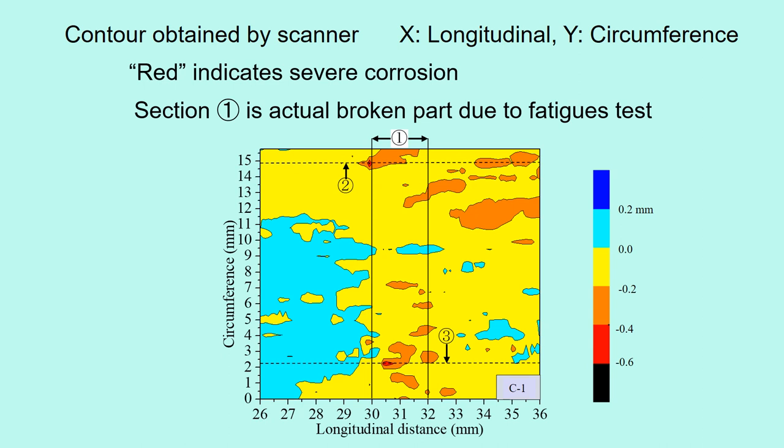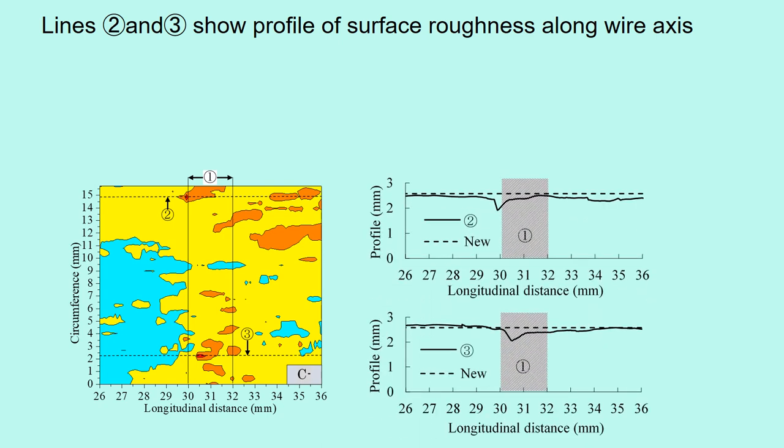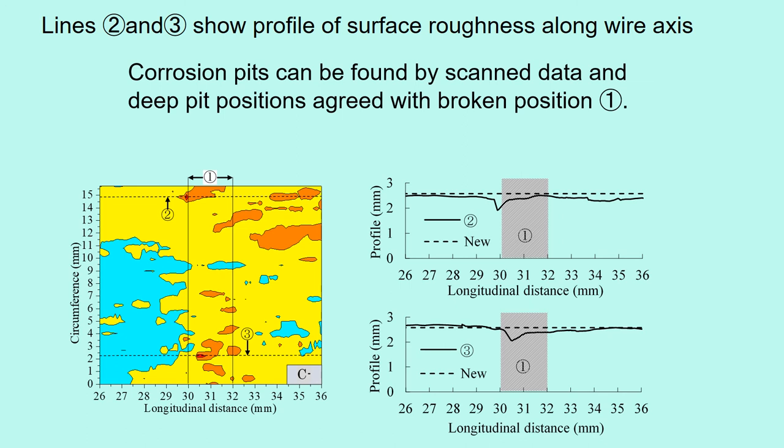Section 1 is the actual broken part due to the fatigue test. The profiles of surface roughness of lines 2 and 3 are shown along the longitudinal section. The breakage position is situated at about 31 mm from the edge. The profile of number 2 shows a sharp triangle pit with a width of 0.52 mm and a depth of 0.66 mm. The profile of number 3 is a sharp triangle pit with a width of 0.48 mm and a depth of 0.45 mm. Corrosion pits can be found by the scanned data, and the deep pit positions agreed with the broken position.